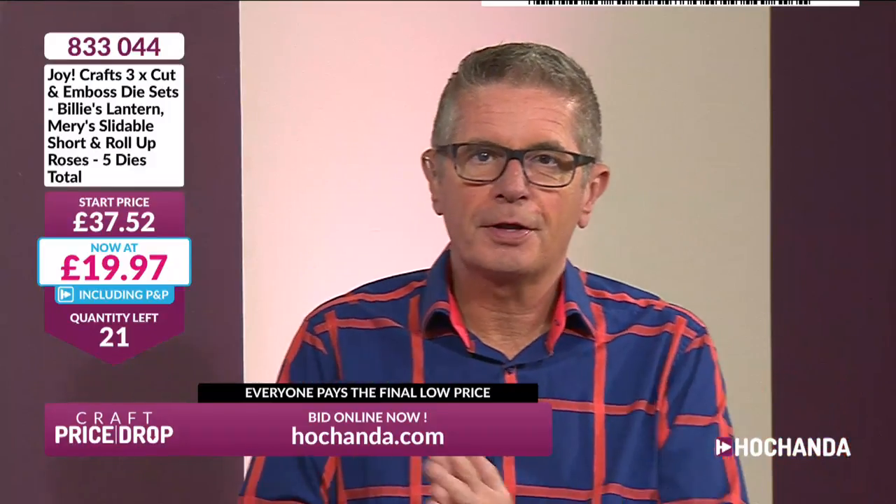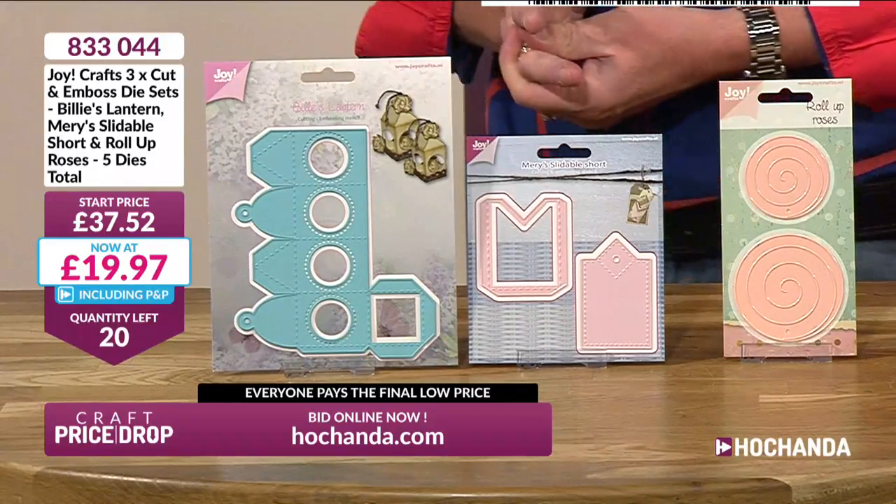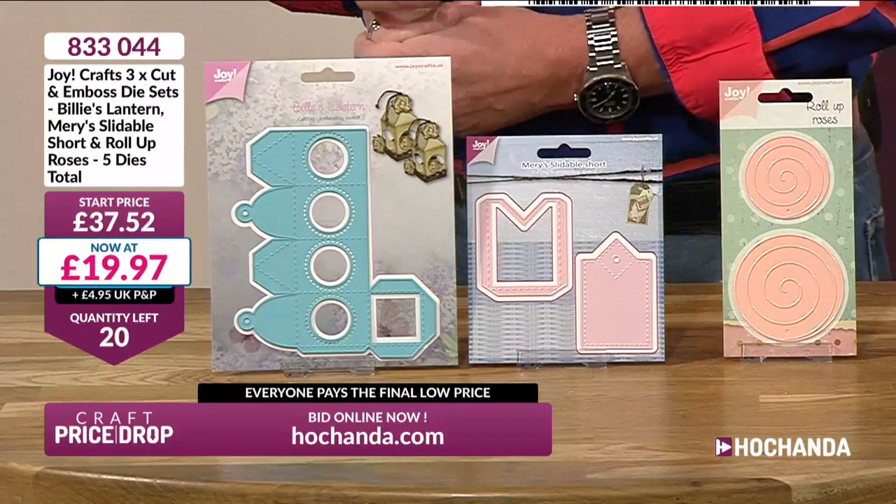Under £20, saving nearly £18. If you've never watched Craft Price Drop before and you're thinking you want this but don't know what to do, the number is 01733 797 100. Or do it on the website at www.hachanda.com — put it in your basket and check out as if you're buying something normally. You will not be charged a penny until the auction is closed — until you hear the announcer saying 'price lock', you will not be charged. We've got 20 left, so already loads of you are in on this one.